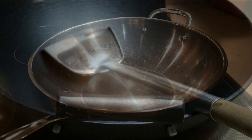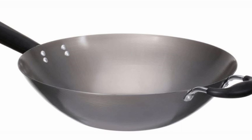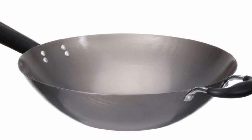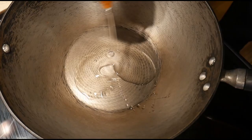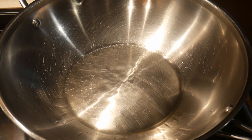Woks with natural surfaces means that they have no non-stick coating. In this type of cooked surface, in order to create a non-stick cooked surface, you use the method of seasoning, which is by heating cooking oil in the wok to the temperature that it will form a polymer on the surface. This will coat the surface of the wok and prevent food from sticking and burning to it.